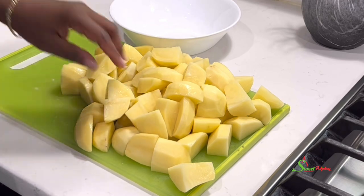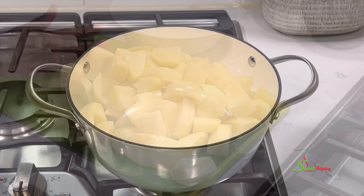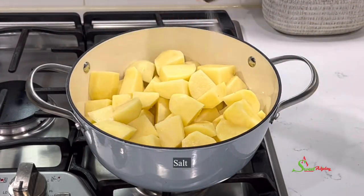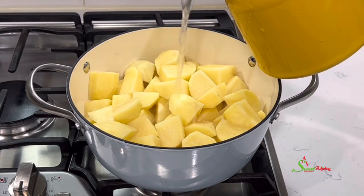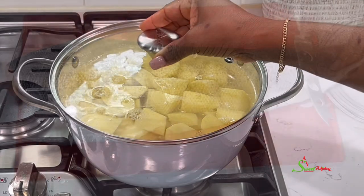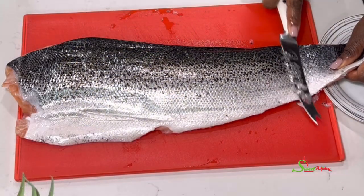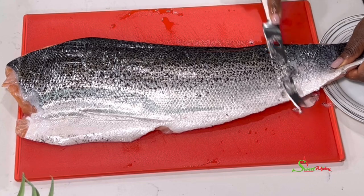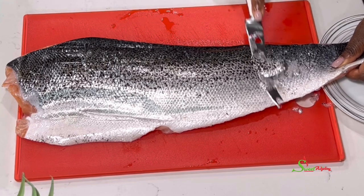I'll transfer the potatoes into my pot, add some salt, then add enough water to cover them. Cover it up and bring it to a boil. Meanwhile I'll go ahead and prep my salmon. Most of the time the skin is on it, and this is how I get rid of it without making a huge mess in my kitchen.